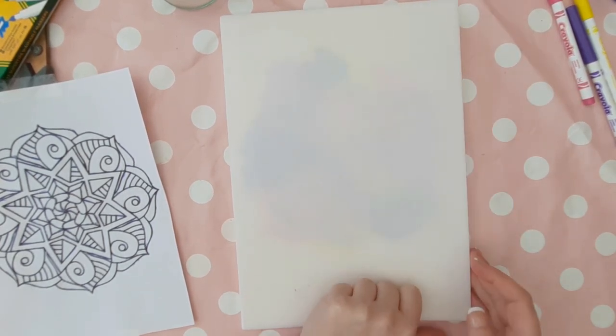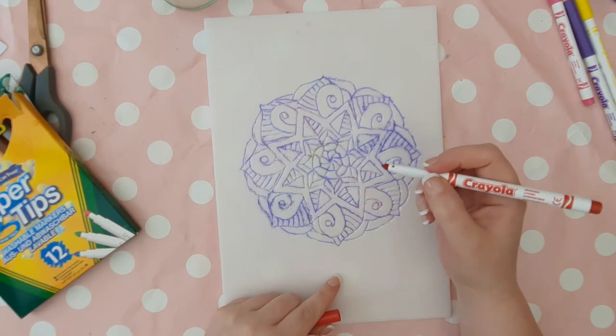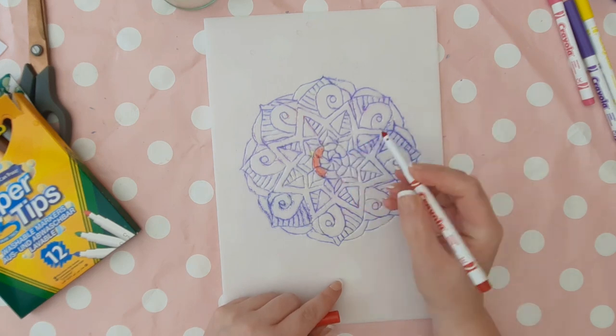Peel your polystyrene sheet away gently and it will leave you with a print of your design. To clean your polystyrene stamp, just use some fairy liquid and water with a damp cloth to clean it down.